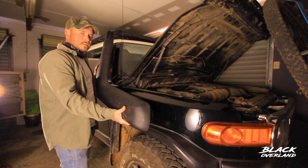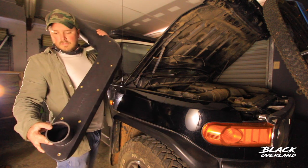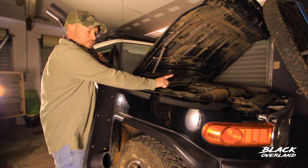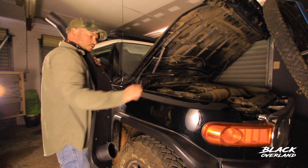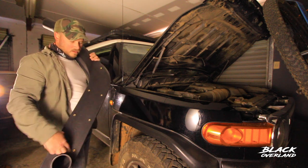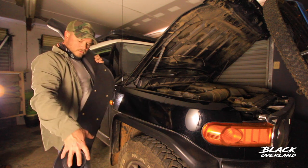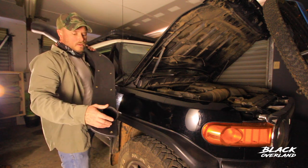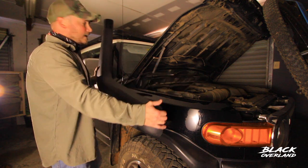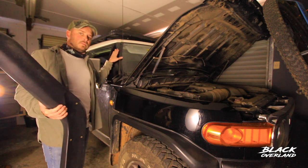The snorkel itself fits on the right-hand fender panel, and it has got this ducting here, which needs to go through the fender panel straight to your airbox in the engine compartment. There are a few holes we're going to have to drill — mounting holes for the snorkel itself, and then one large 100mm hole for the main ducting to go through to the air filter box. After we've lined that up, we'll then mount the top of the snorkel to the pillar on the windscreen.